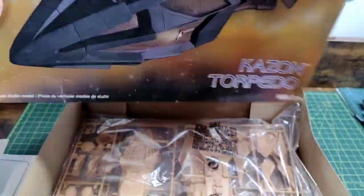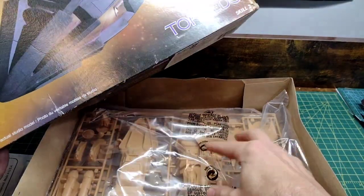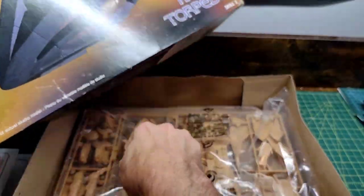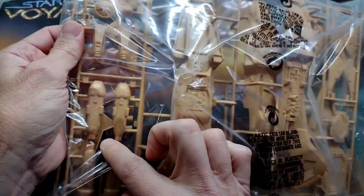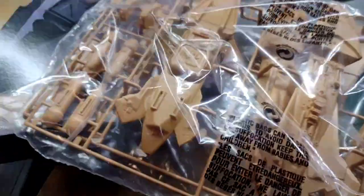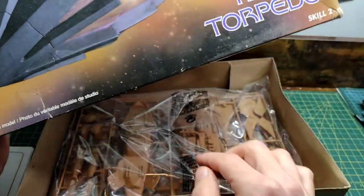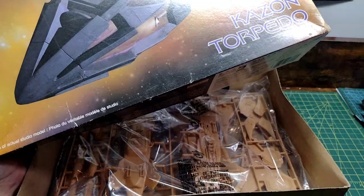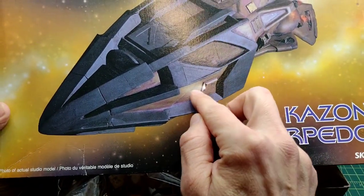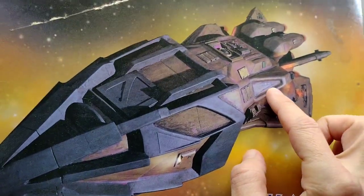I'd like to light this, but I'll have to do a little research. There appear to be some glowing parts, and I'm not sure if it's going to be possible just looking at the kit. As for the engine nozzles in the back, I think there's more than enough room to throw some LEDs in there to illuminate those nozzles. There's also some lights coming off the body panel on both sides of the torpedo — I could probably put a fiber optic or small SMD LED right inside to illuminate that.